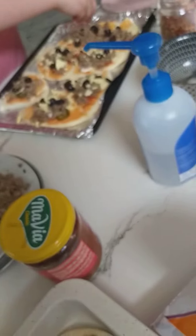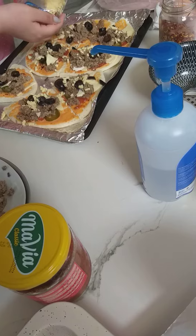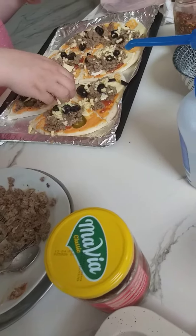This is cheese, sauce, red sauce, and meat, jalapenos, olives. And then kofta. Kofta is meat.